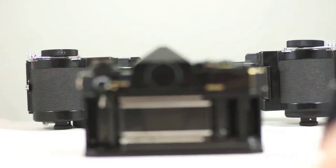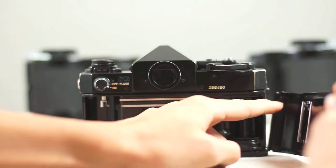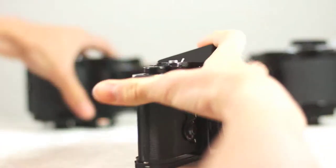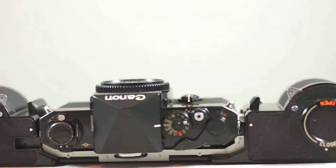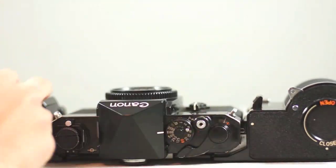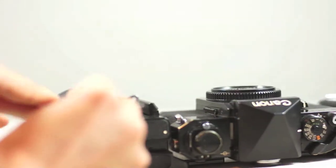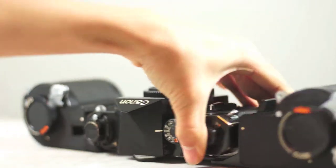To mount the camera, you have your little film back here and you just press this little switch and it pops off. Then I usually lay this down over here, set that in there like that — there you go. Then you pull up on this knob right here, move it over, and it's clamped on.